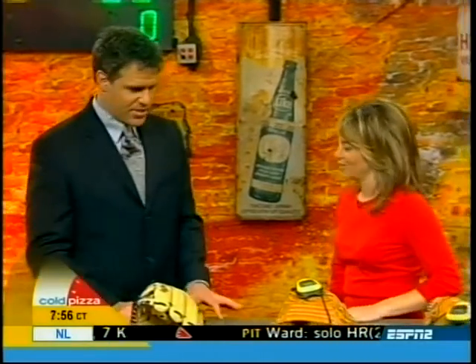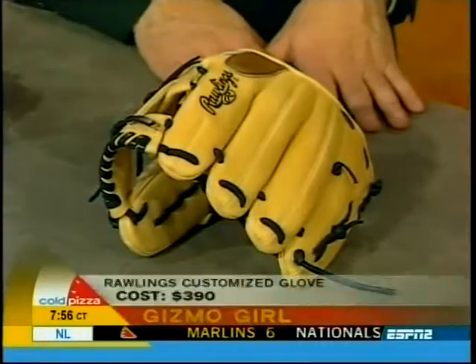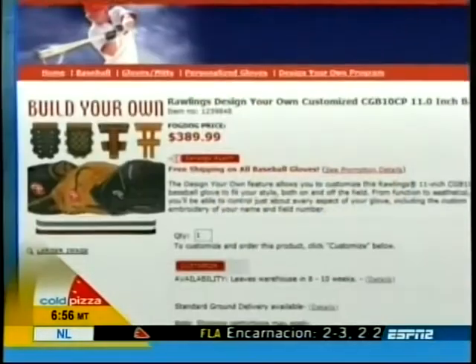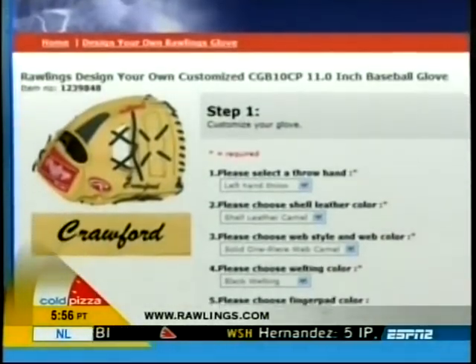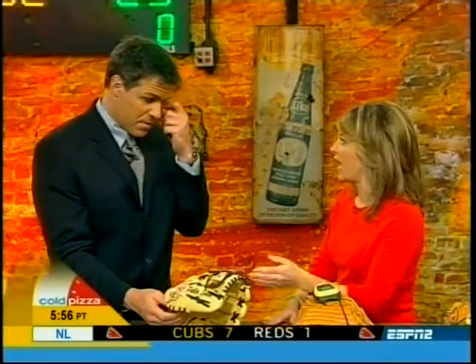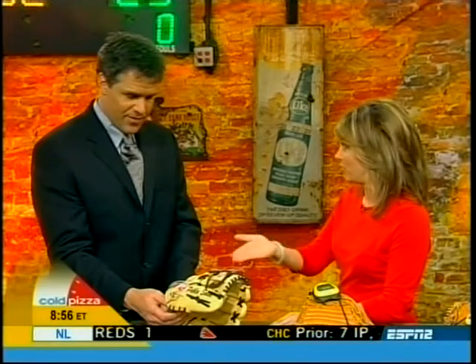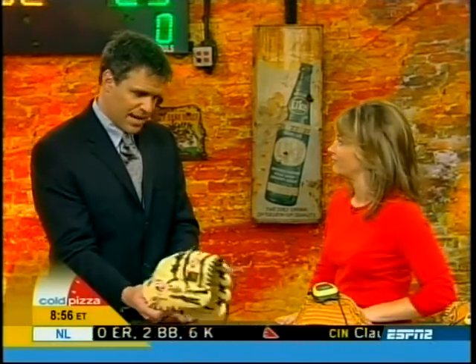That's $399. Next up, you've got to love your glove. The best way to do that is to customize your mitt online at Rawlings.com. You can choose the web style, the leather, and the lace. Pablo Sosa's glove is all ready to go — you can personalize it with your name and your field number, like 28. That's $390.